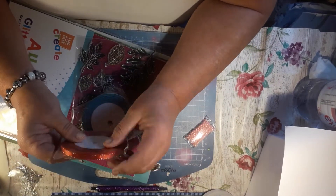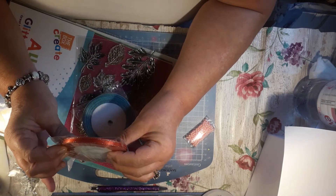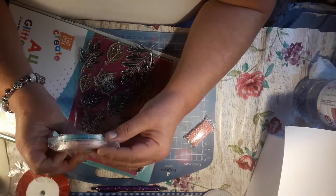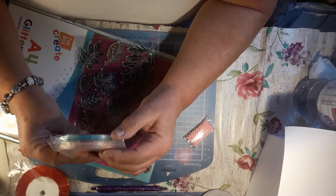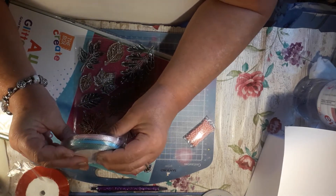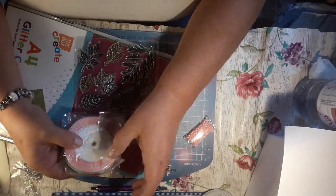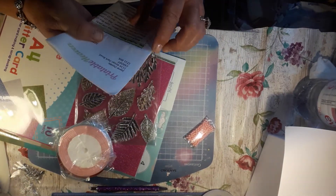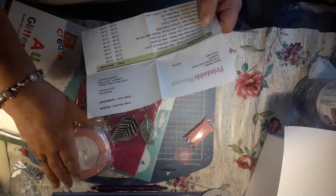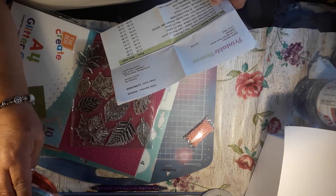And I had these ribbons, and these got a gold effect on the edges. So I thought I'd have the red for Christmas, to make Christmas projects. And then I had the blue and the pink, because I thought they would be pretty for baby albums or whatever. So I had them — there's the three. You have 25 metres on them, and they were a pound.